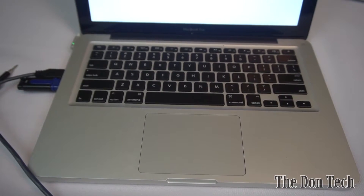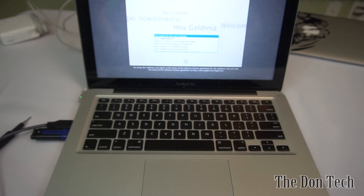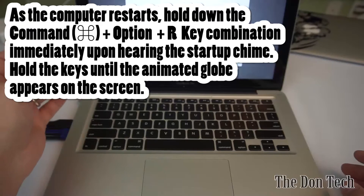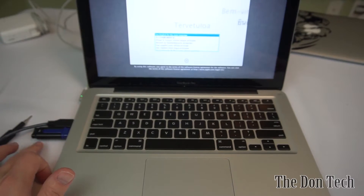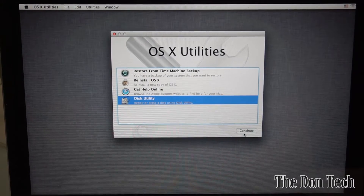This machine has had a liquid spill so the keyboard doesn't respond, so I'm using a standard PC keyboard via USB to boot into different modes. There are two ways to reinstall the operating system: one is internet recovery, which involves holding Option + Command + R on boot. If your machine is older and doesn't support that, you'll need a bootable flash drive. This flash drive has a Mountain Lion installer and it's booting to OS X Utilities right now.